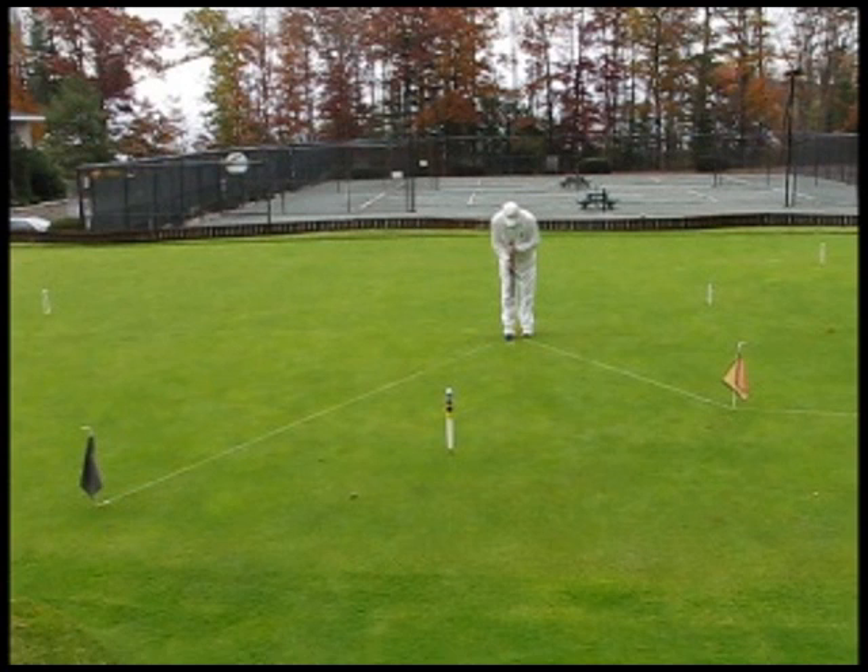What we're trying to put forward here is the most accurate way to aim to achieve the desired spots for the balls.